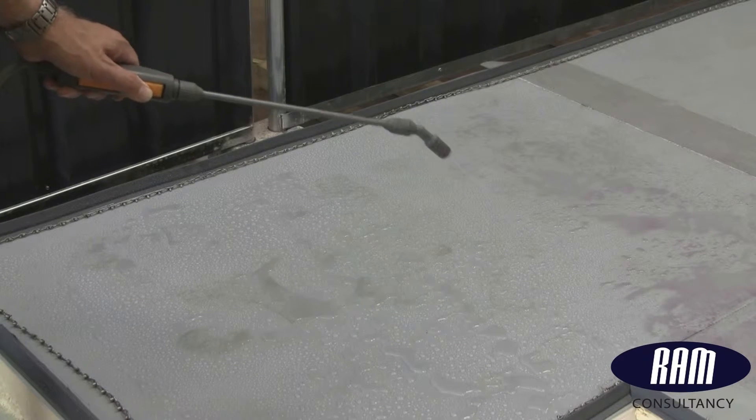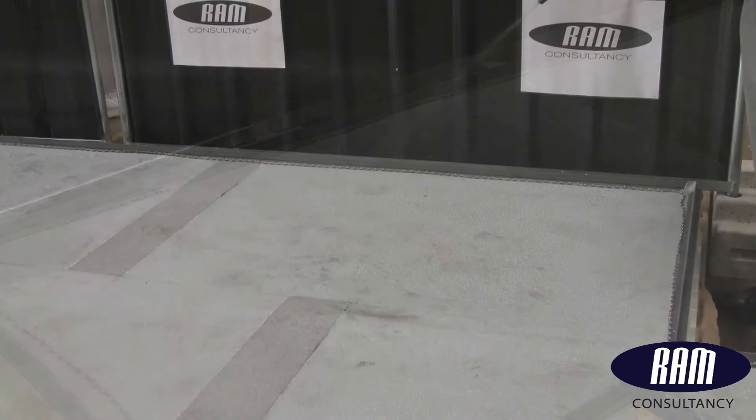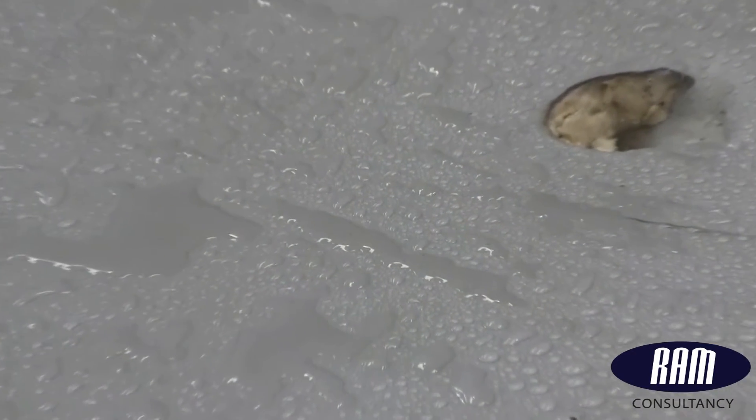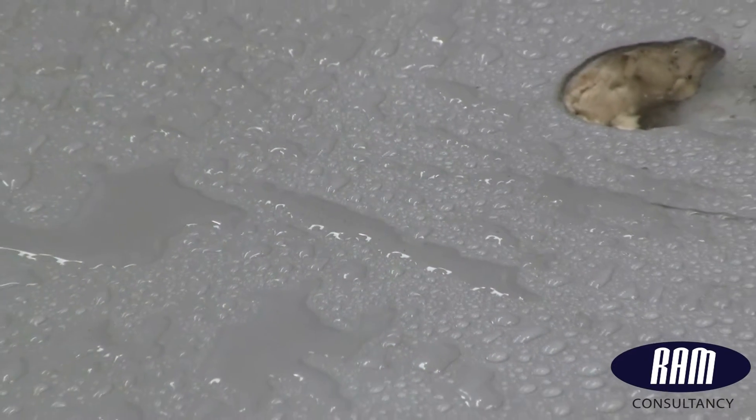Now the engineer is trying to wet down the Topdeck surface, ready for the wet test. This requires a film of water over the surface — not a flood test, but an overall film. You can clearly see that the release agent on the membrane is repelling the water, which prevents an even film from forming.